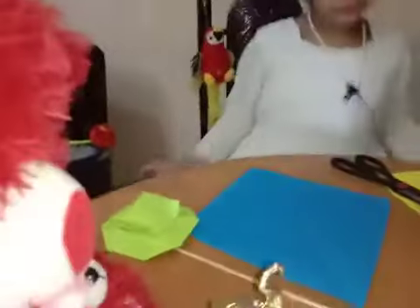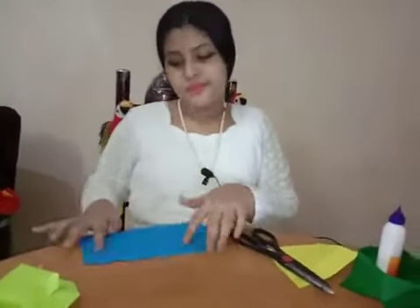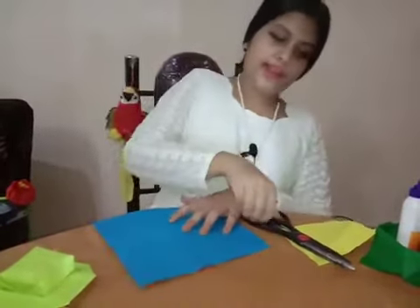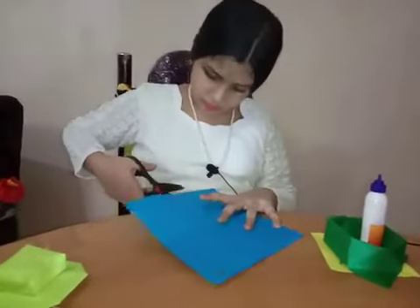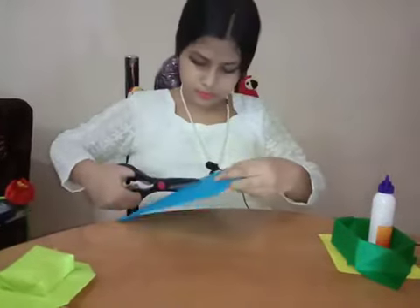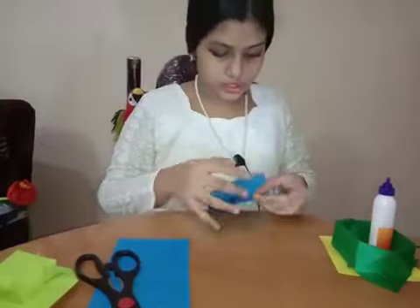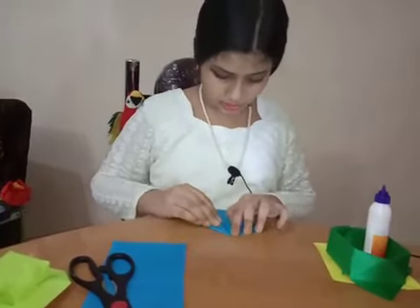Let's start making it. Take the bigger square and fold it in half. Take these corner points, open it, and cut the middle. Then fold it in half again, take the corner points, open it, and take this point and do it like this.